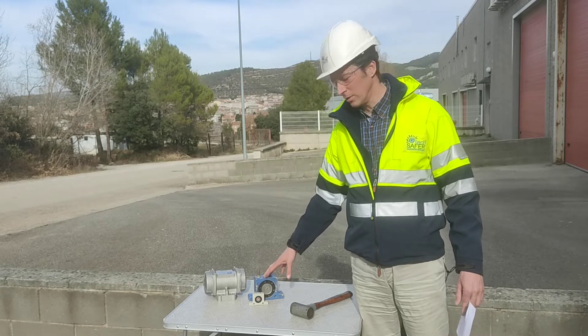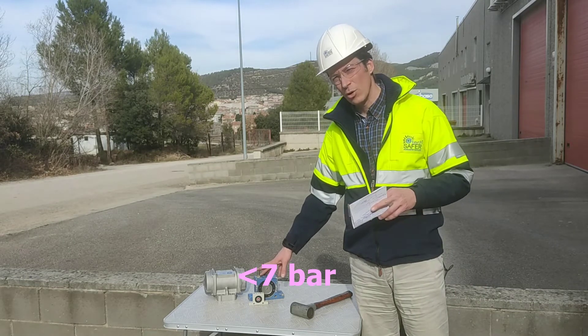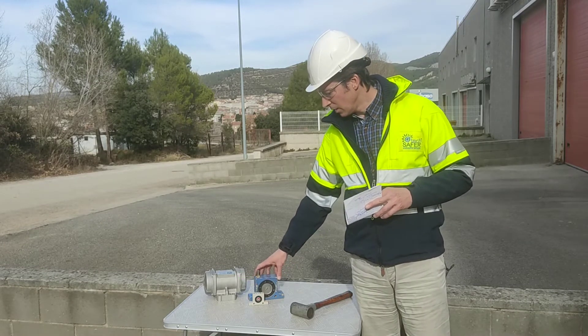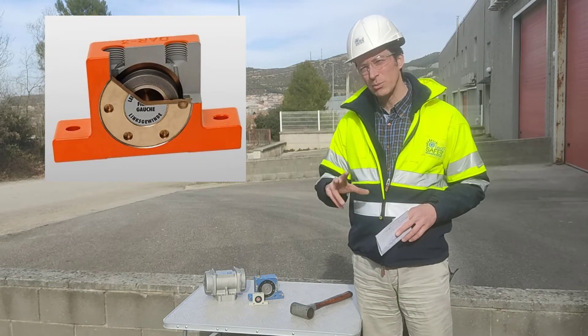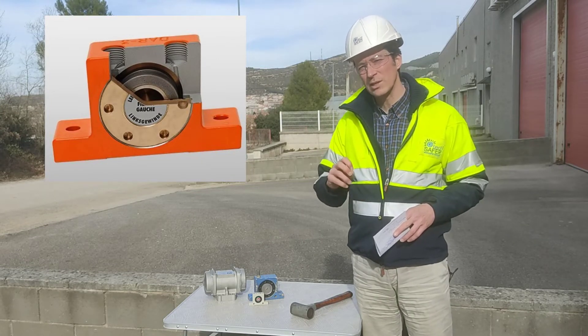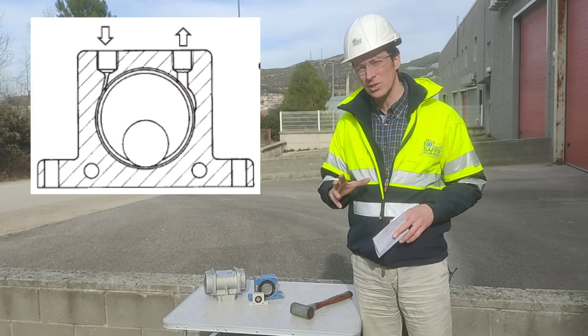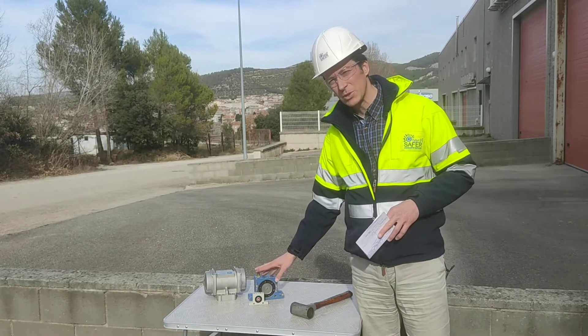In pneumatic vibrators, they use air at high pressure, usually always below 7 bar, and are composed of a casing with a ball, a roller, or similar rotating device inside the casing, which can reach very high frequencies — from 3,000 to 14,000 or more RPMs.